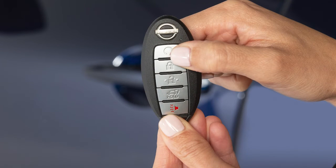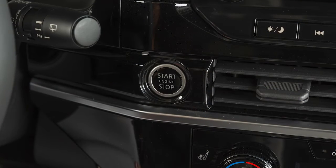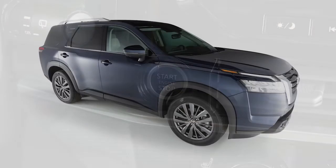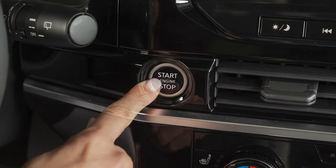Press and release the engine start button on the key fob at any time to cancel the remote engine start. After 2 remote starts, the ignition switch must be cycled from on to off before remote start can be used again. To start driving after using remote start, apply the brake pedal and press the ignition switch.